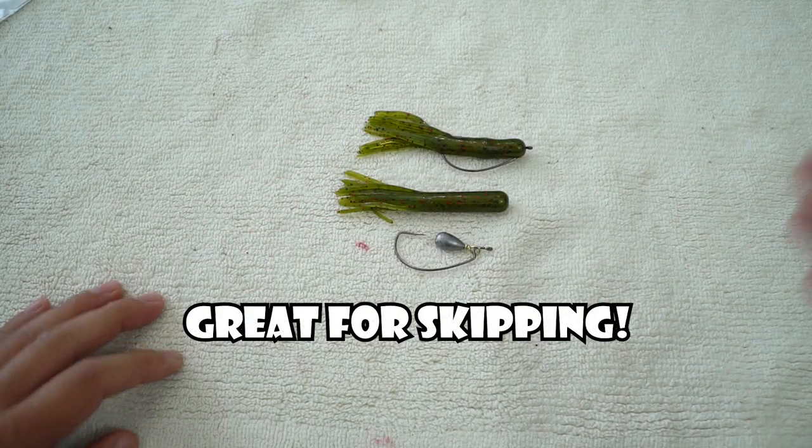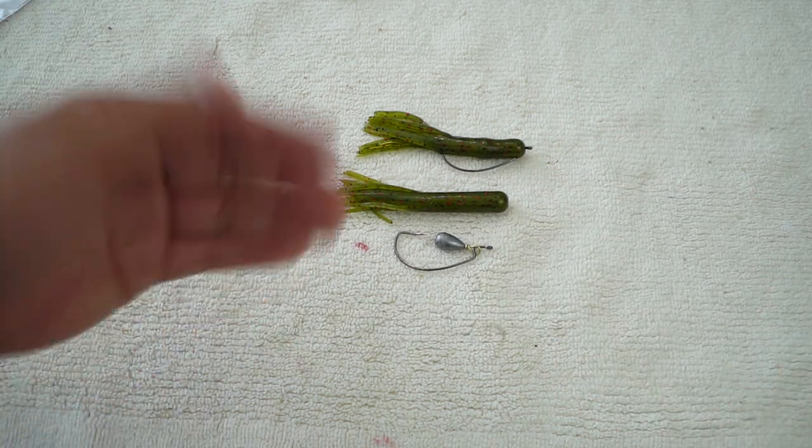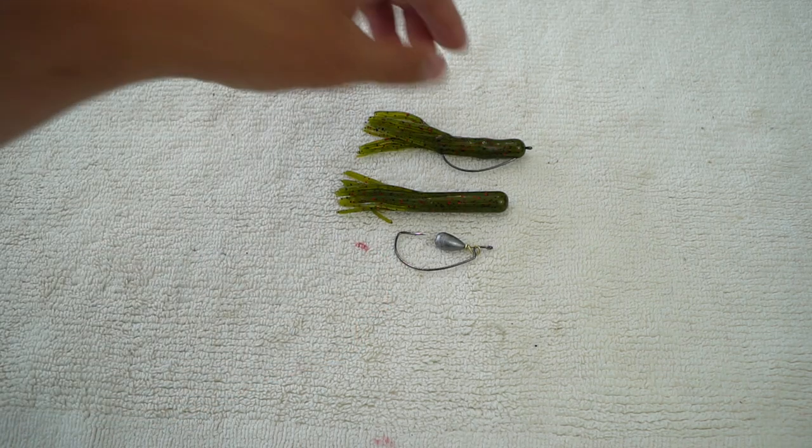I'm going to show you exactly what you need in order to rig up this tube just like this. Super duper simple. This is exactly what you need — this is all you need.